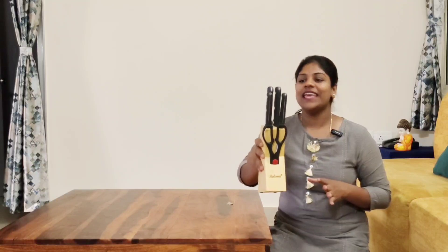I am going to start the video with a product review. I am going to show you the order from the Amazon haul. I am going to show you the knife and its quality.